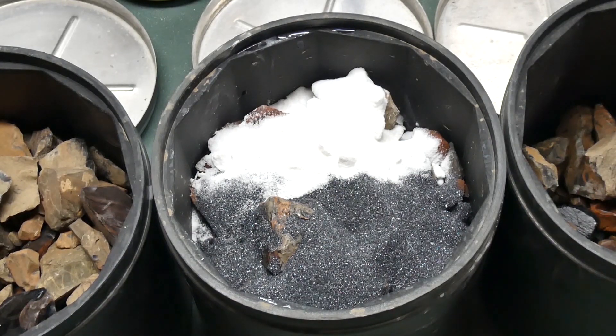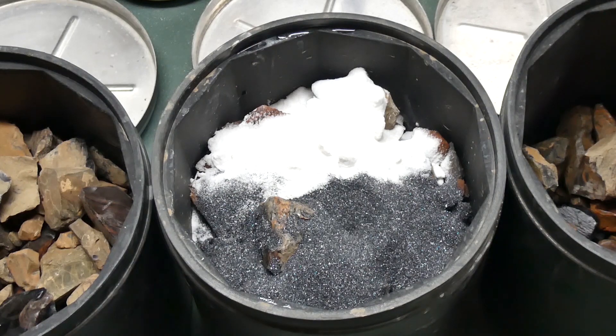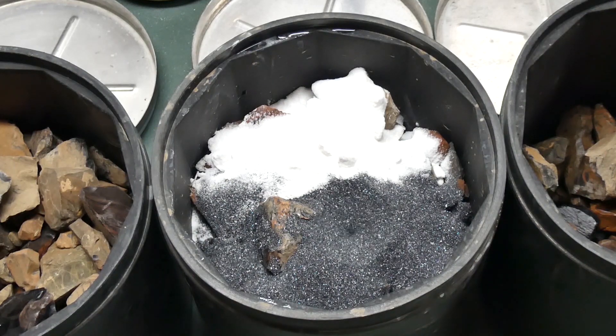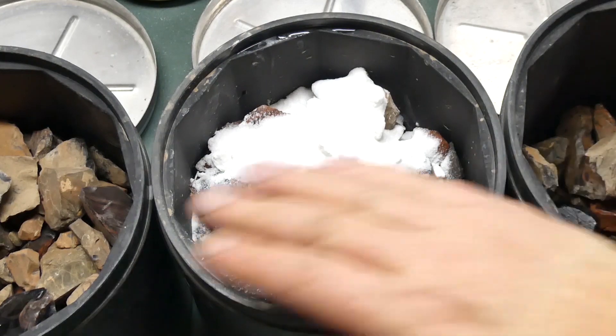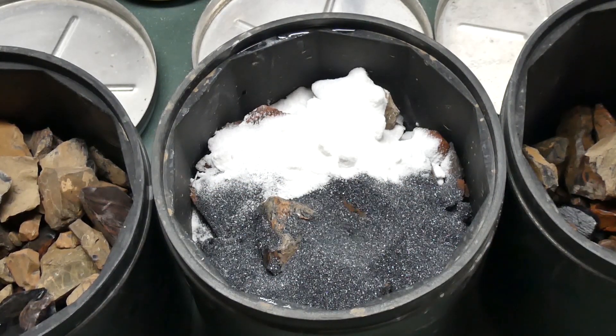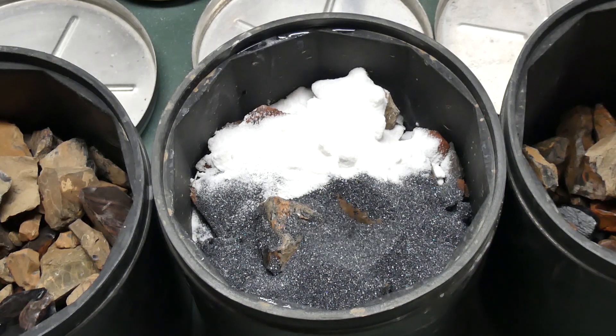Now, it's recommended to roll this for about 10 days — that is, if you have a standard QT-12 tumbler. In my case, I have a variable speed custom-built rotary that can support three of these barrels. And I am going to adjust the speed accordingly based off of prior experience. So this will be done between five and seven days.